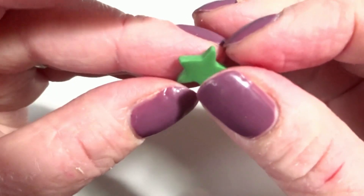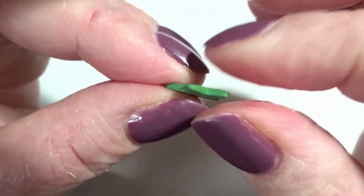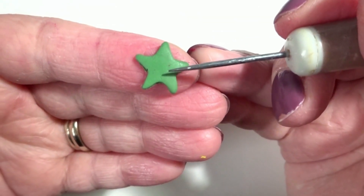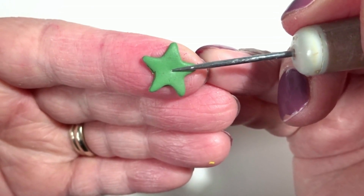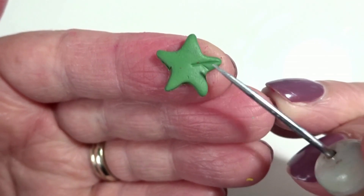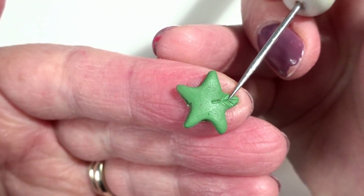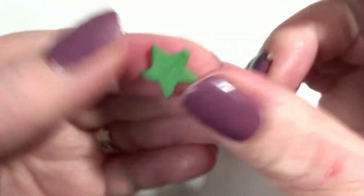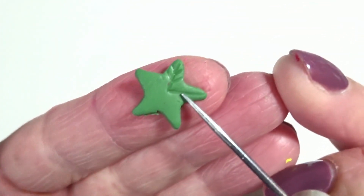I'm just going to squeeze it a little bit just to take those hard edges away. Then I'm going to find a needle tool or pointed tool and start from the center of the star, dragging down to the outer corner of each leaf. I'll also press in to add almost like veining in a leaf, then turn it around and do that on all five points of my star.